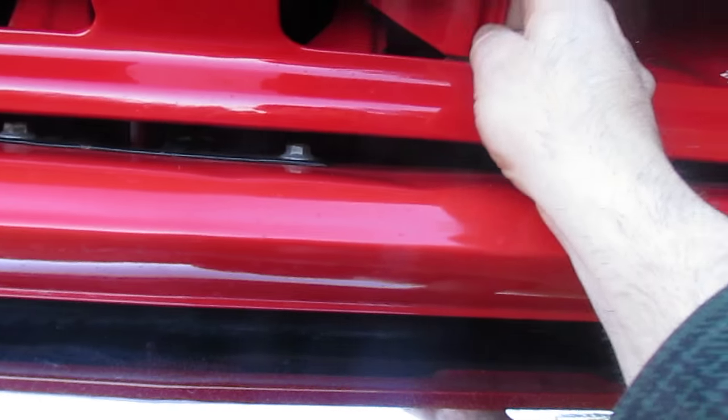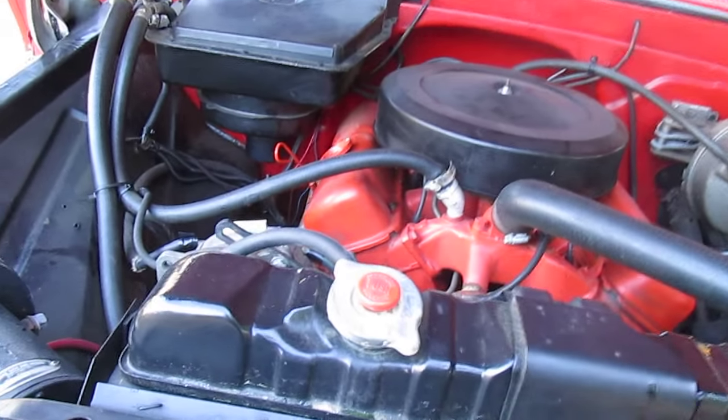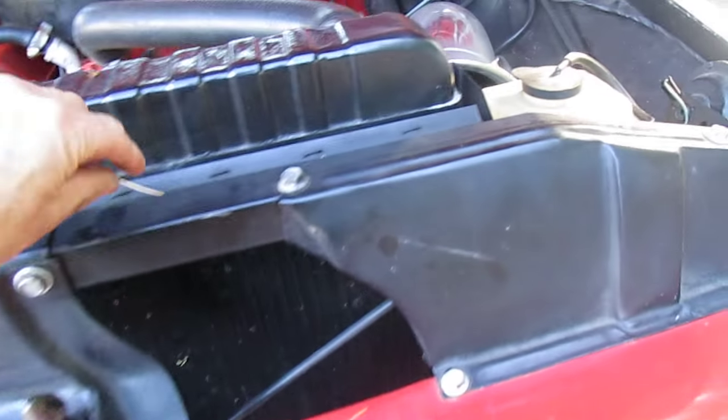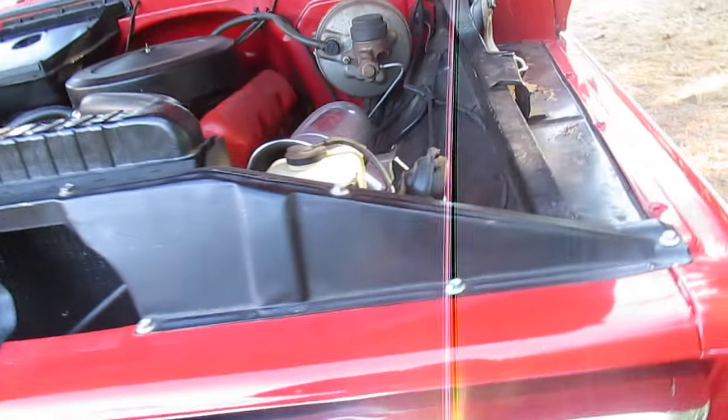The foot latch is a little funky, but it works — open, close. I mean, when I got it you had to slam it to close it. A simple adjustment — 50 years of slamming the hood for nothing. I adjusted it.